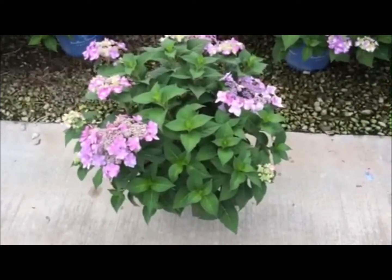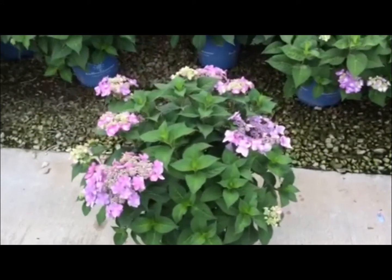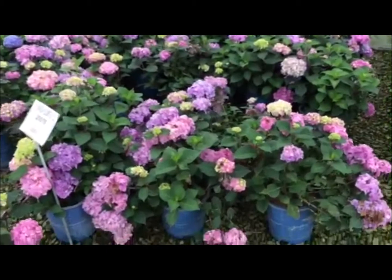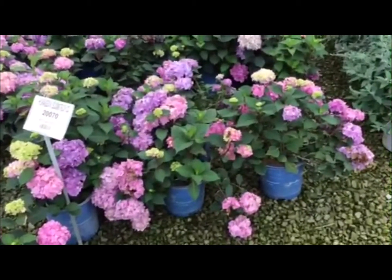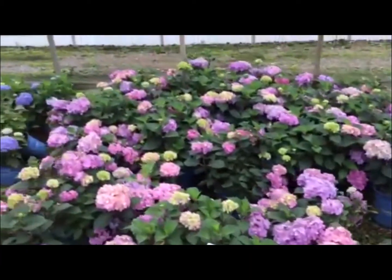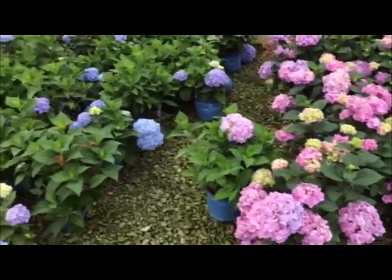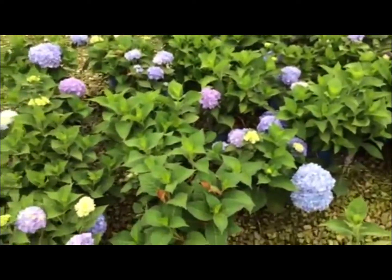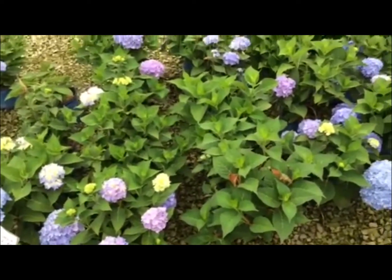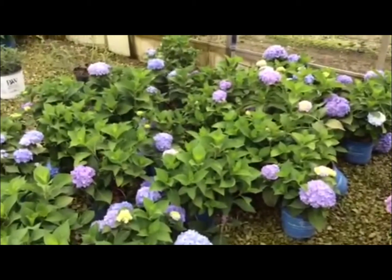Gorgeous material here — this is a three-gallon, big full bushy plant. We're looking at Endless Summer Bloom Struck, these are in a two-gallon, and again nice value here, a little smaller than the threes but really nice plants. Right beside those are some more straight Endless Summer in an 8-inch pot. We do have quite a few varieties and sizes to choose from to hit all price points down here at Willoway.